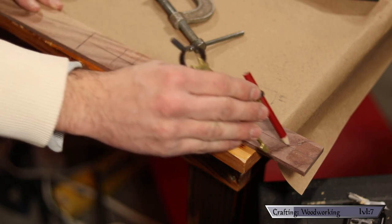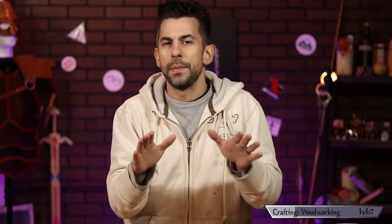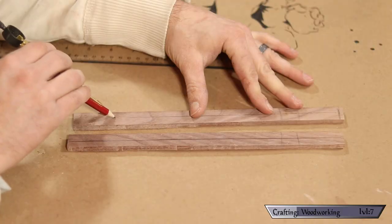To do this I just mark a center line, secure the piece in place, and then carefully cut through with my jigsaw. You'll notice I put a piece of pine underneath it — that's just to stop the board from juttering around. I don't want it to break while I'm cutting it.